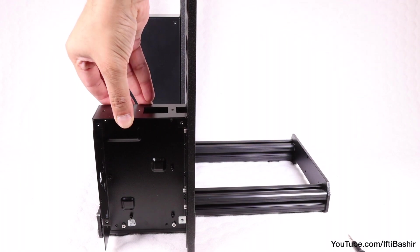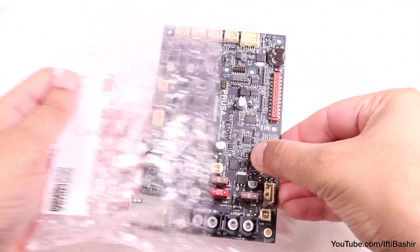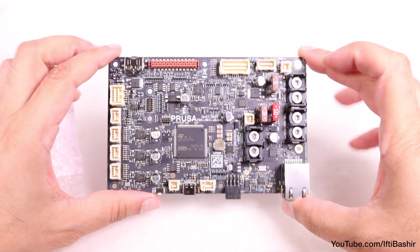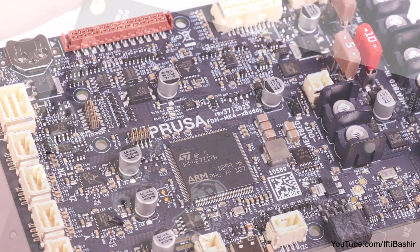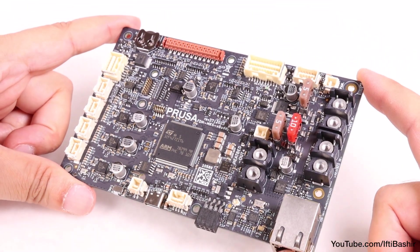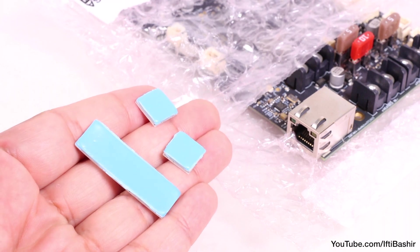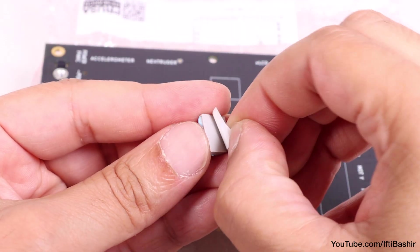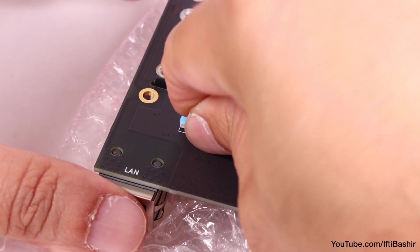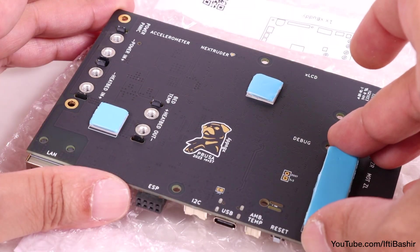We turn our attention to the unit's main electronics board — the xBuddy board. Like the motherboard of a computer, it runs the entire system. Care must be taken when handling the board, so it's recommended not to directly touch any of its components — handle it from the edges as much as possible. Begin by locating your adhesive thermal pads, which need to be installed on the rear of the electronics board. Remove the white protective layer, place into position on the board. There are clear markings indicating which size pad goes in which location. Repeat with the remaining two pads.